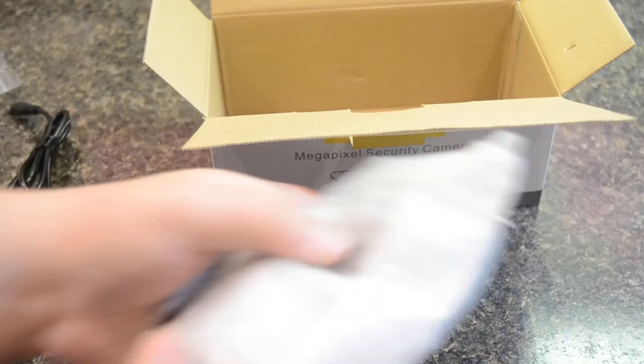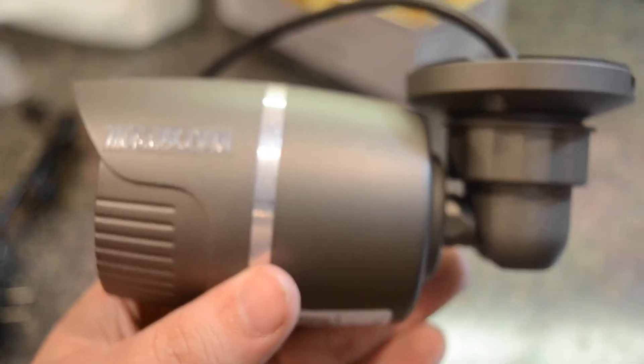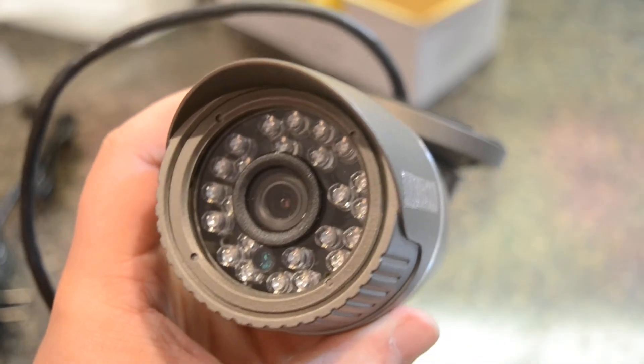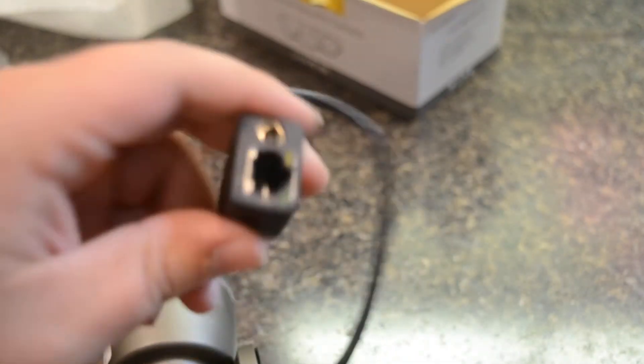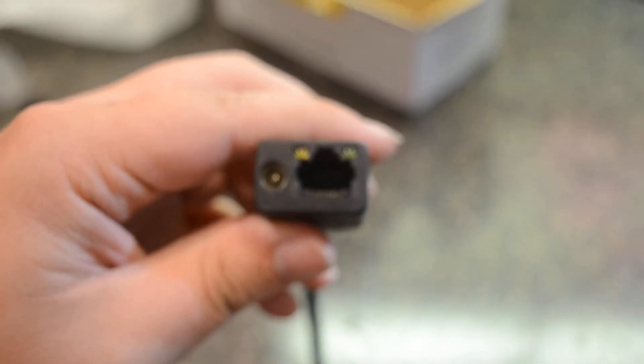Last but not least is the camera itself, wrapped in nice packaging foam. This is 720p — it's a really great camera. You've got your little QR code, your Ethernet port as well as the power port connected here. Now, this part's not waterproof, so if you're putting this outside, you're going to want to put it in a separate box.